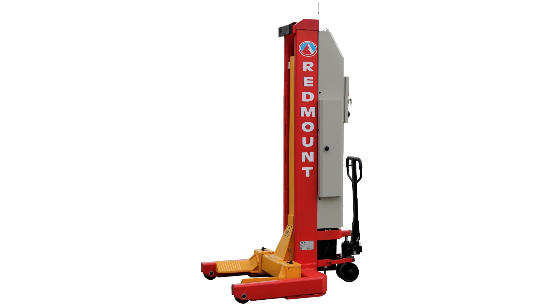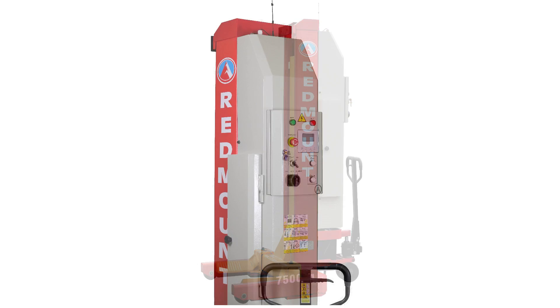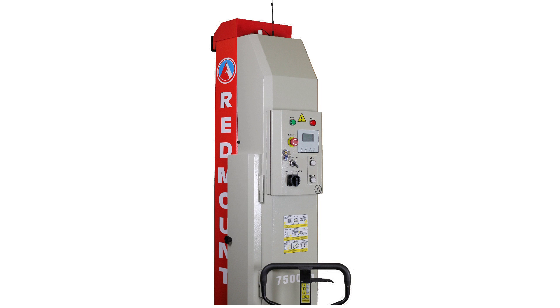Hi there and welcome to another video from Redmount. Today we're going to look at our heavy duty column lift. The RM430W is a wireless battery powered column lift designed for large or heavy vehicles.